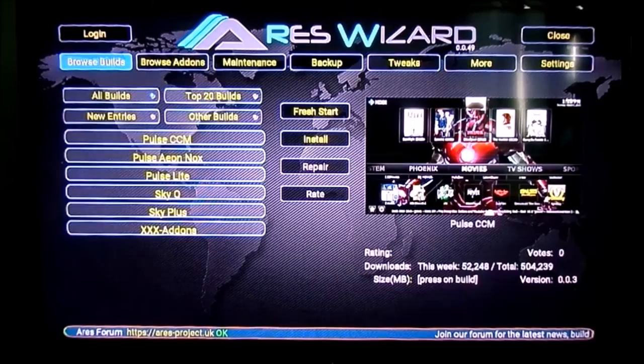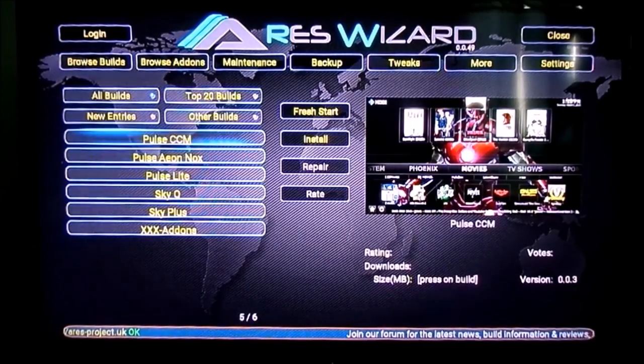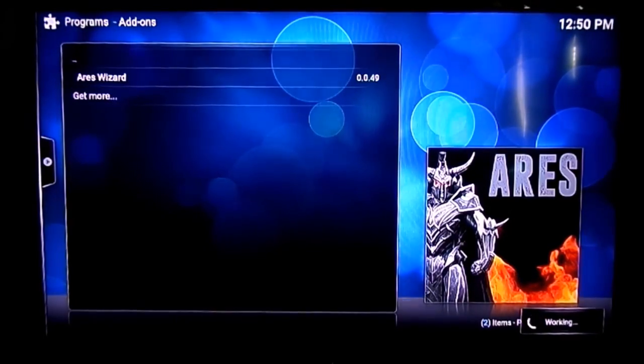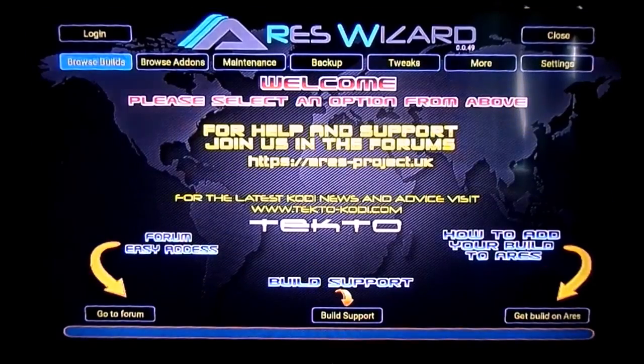It's all done at the click of a button — so simple. It's just not worth buying something where someone's pre-installed a build, then you have to worry about it, when this is a completely free download. Say if I wanted the Pulse build, you pick the one you want — there are a couple of different versions. If you go with Pulse CCM and click install, it just installs for you. All the add-ons will be on there, it takes a couple of minutes to download, then turn the device off and on again and away you go.